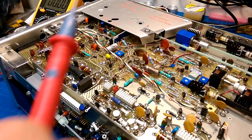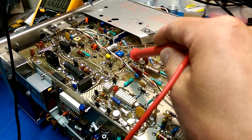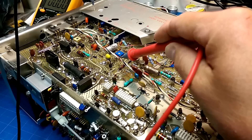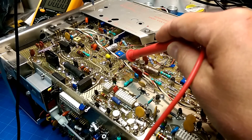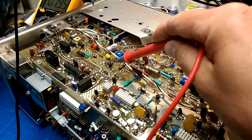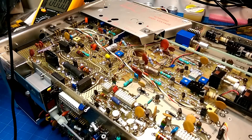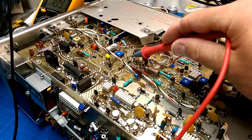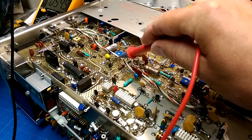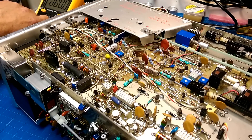We have our test points arrayed here. We need to see plus 5 — it's 4.99. Plus 15 — 14.97, that's good. Minus 8 — minus 7.95, that's good. Now bumping up to the 200-volt range: we need plus 110, reading 109.7, and plus 55, reading 54.9. So the low voltage supply is all good.